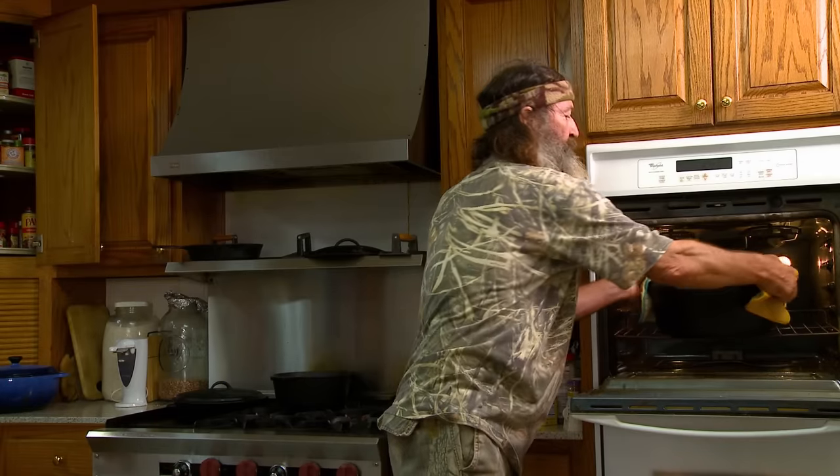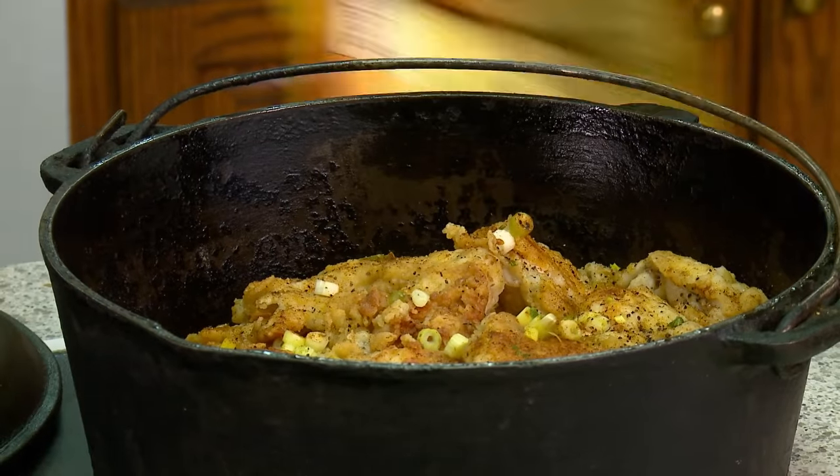Now we'll get in on these bullfrogs. Oh my goodness, hey — check this out!